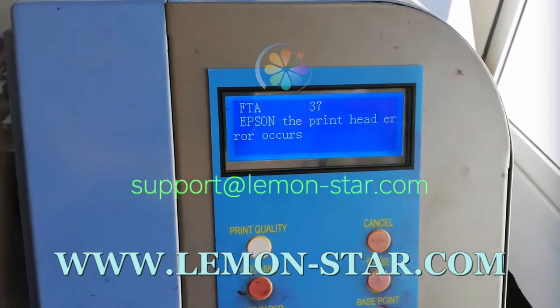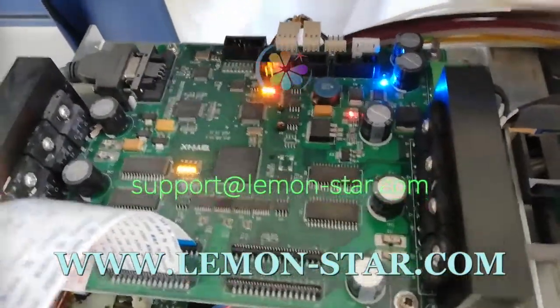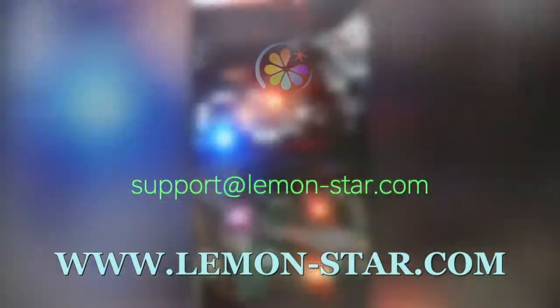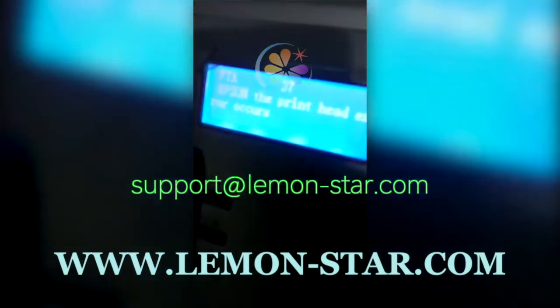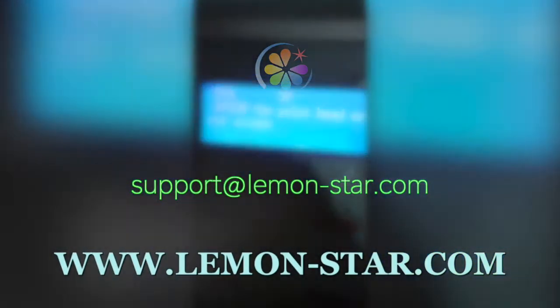When you have this error, the printer cannot work. It cannot go by the test itself. So, your print head will be easy to get dry and make problems for the print head. This will make you lose time, also lose money.